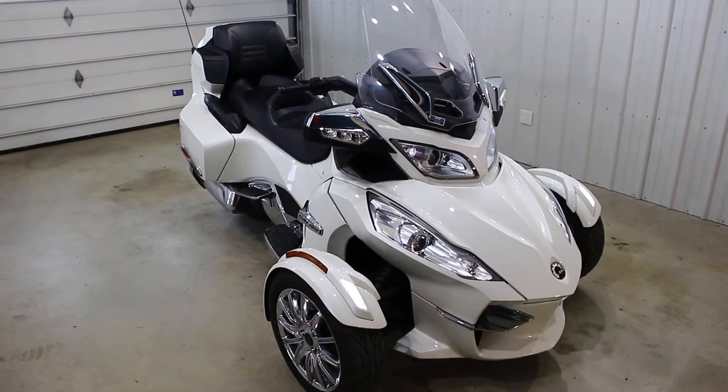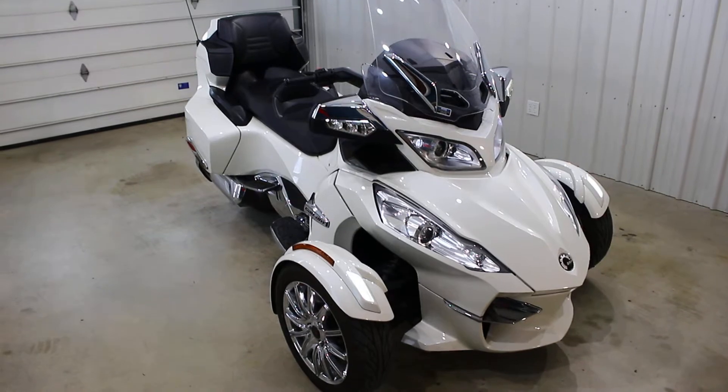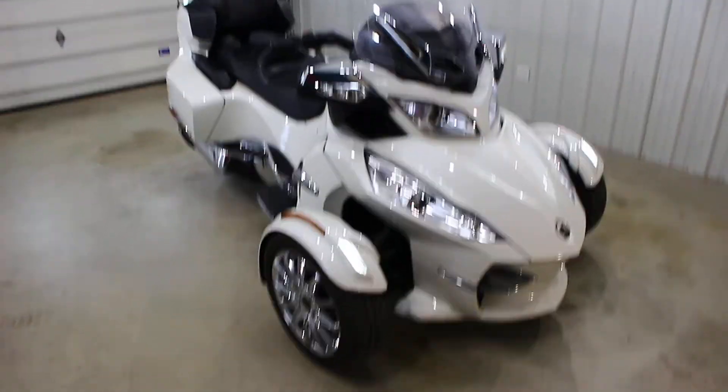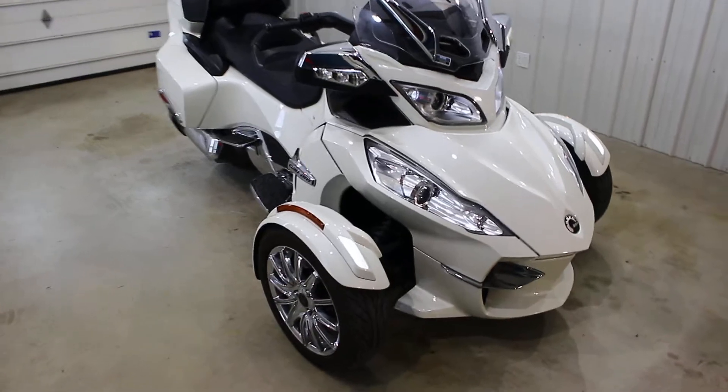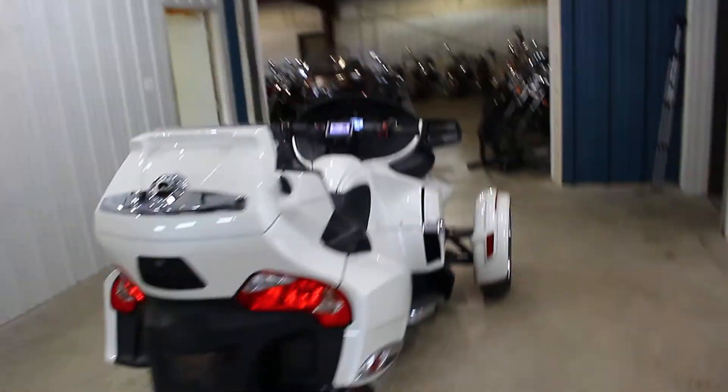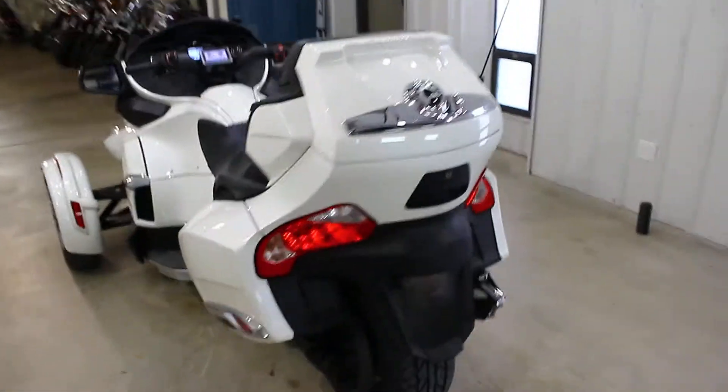What's up guys, Caleb here from SRK Cycles. You guys are looking at a BOMB 2013 Can-Am Spyder RT Limited. This thing is amazing and it's the dopest white diamond color on the face of the planet.